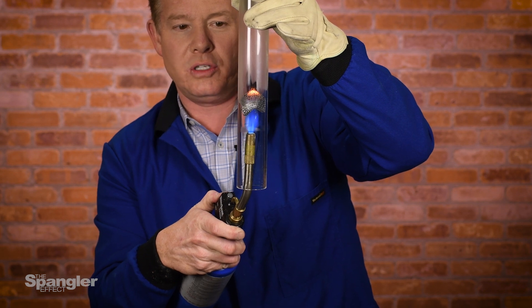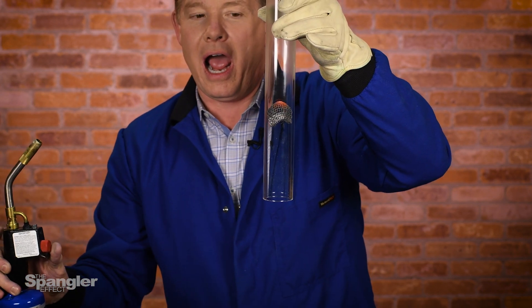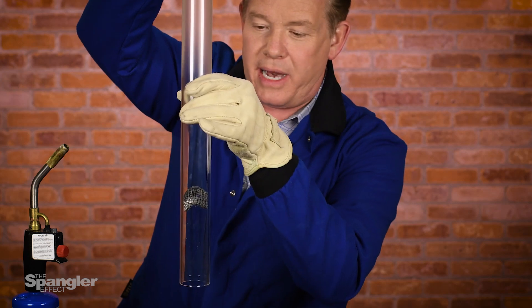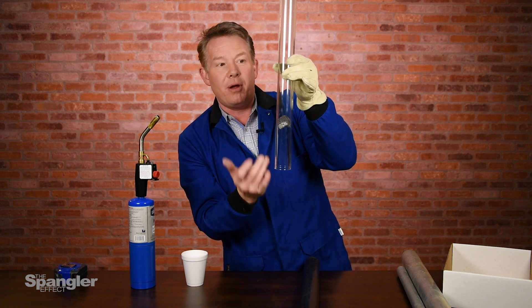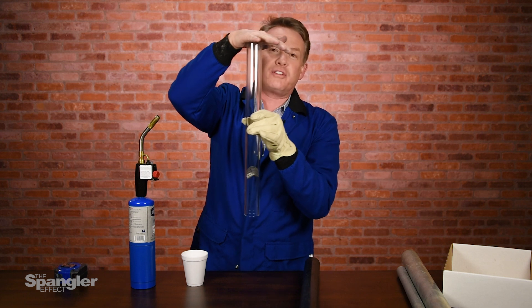There it goes. Look at this — nice! There it is. So you have now the great conductor of heat right down here, and that's the hot air rising. We have air being pulled in through the pipe, resonating in the tube, and you hear that sound coming out.